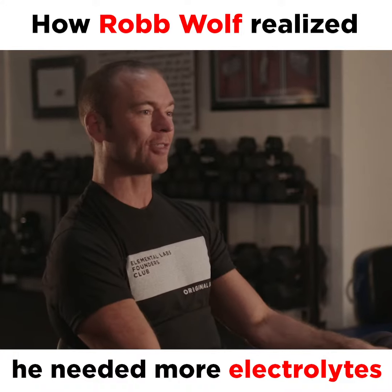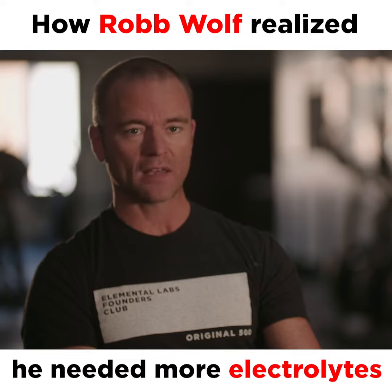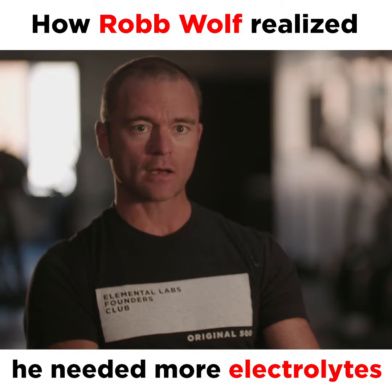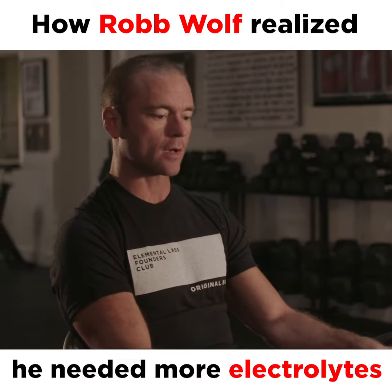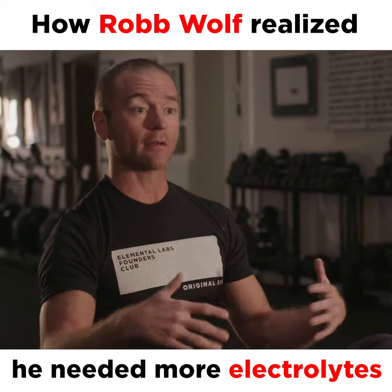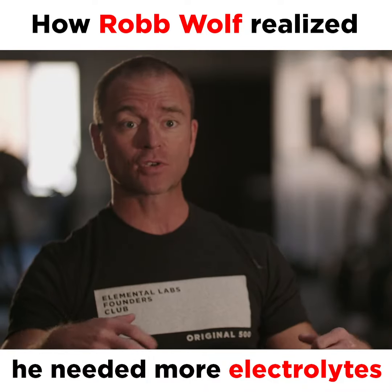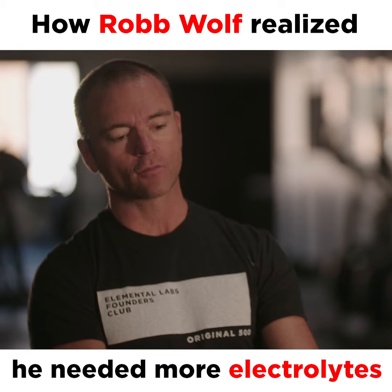Lo and behold, they were right about that. It was just so obvious that this was the critical missing piece to the story — getting the electrolytes correct, in particular the sodium. And so we started helping to educate people in kind of an open-source fashion, providing a do-it-yourself option for getting this stuff right.